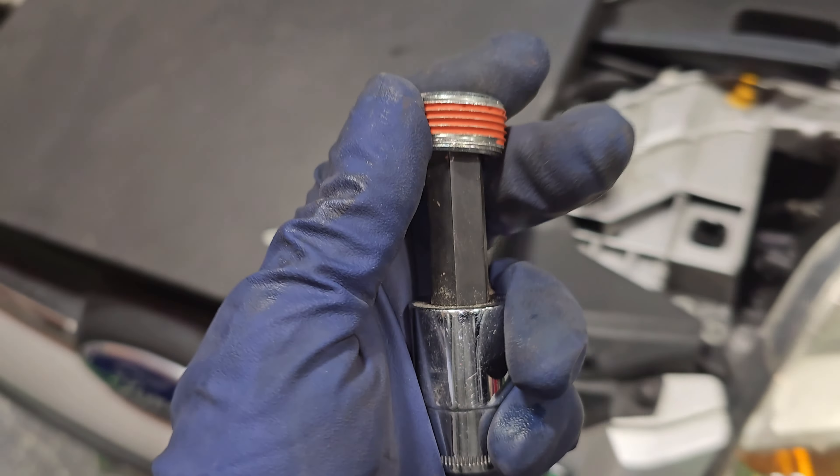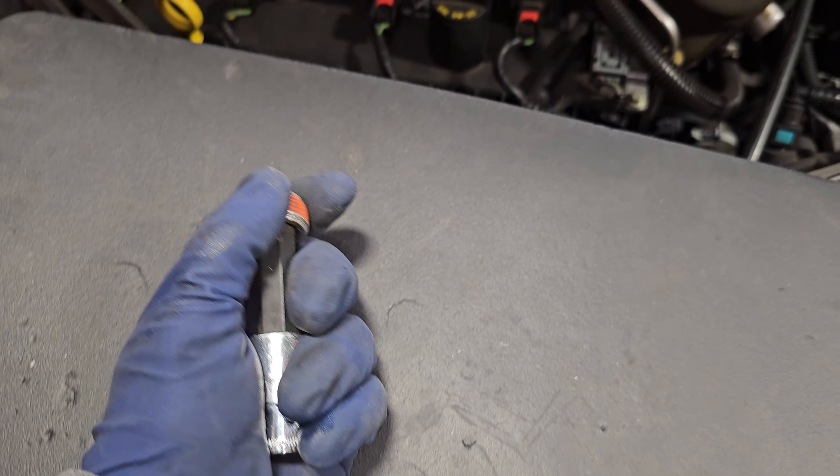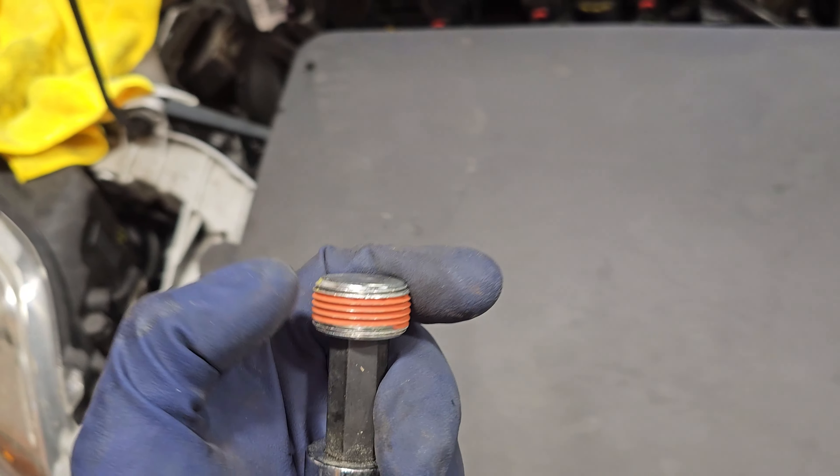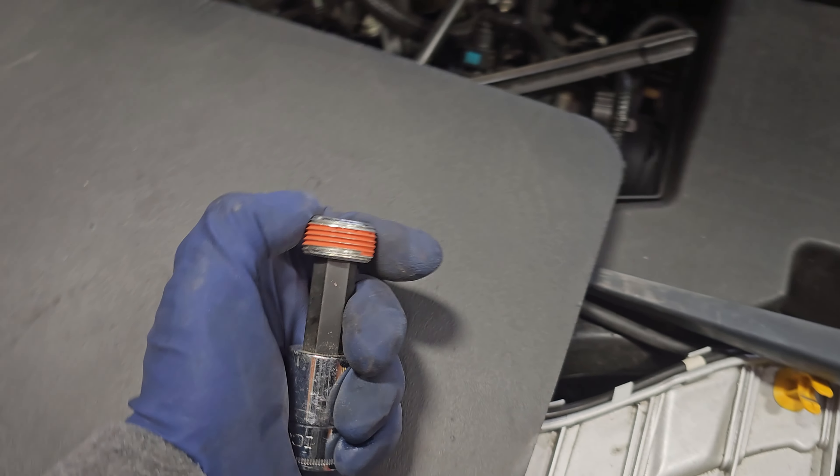You don't have to take off the manifold to do that, and you will need an Allen 14 for it. This is just kind of an info video in case you ever get stuck, because I couldn't find the part number for this plug and had to go online and keep searching.